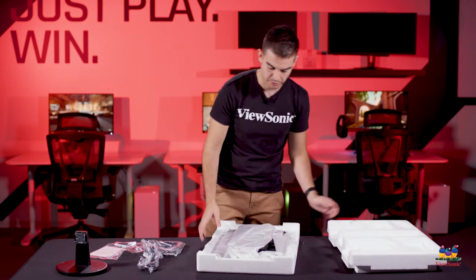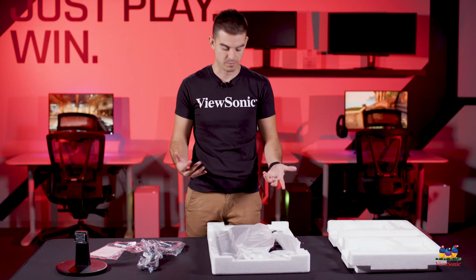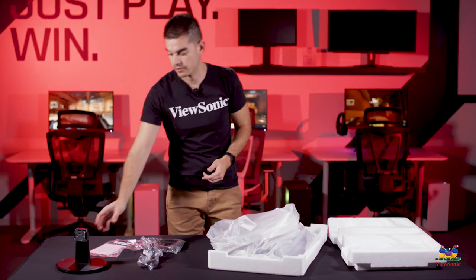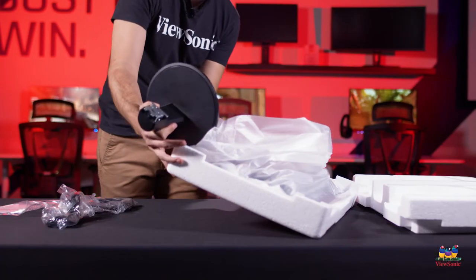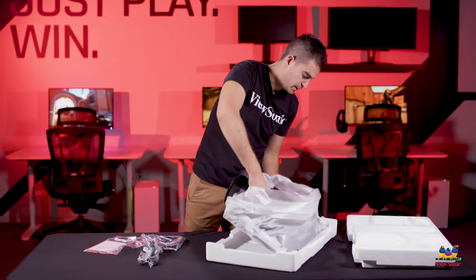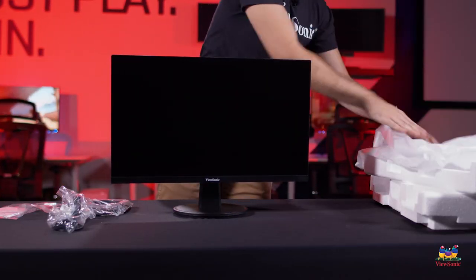Next we're going to pull the top of the styrofoam, which will expose the monitor head itself. This is the main part of the monitor and also the most delicate part, so we try to package it as well as we can. On this one we can actually connect the stand without even pulling the monitor out, because it all just clips together very easily. It'll click into place and then I can pull the whole thing out in one piece. Pull off the dust protector and there you go.